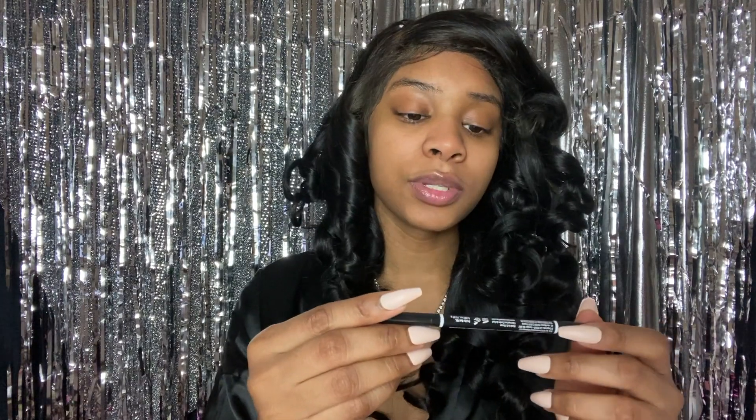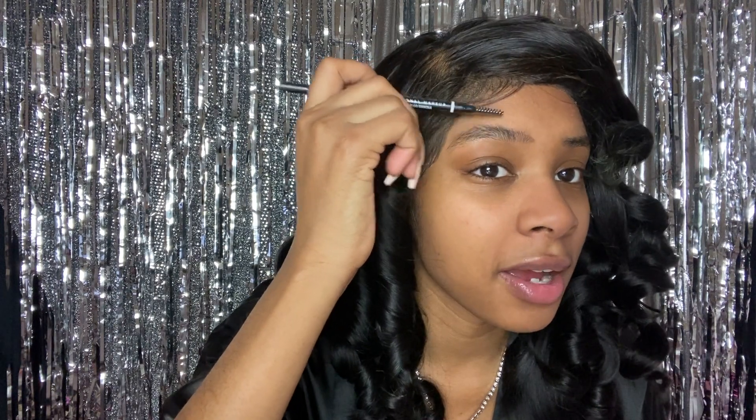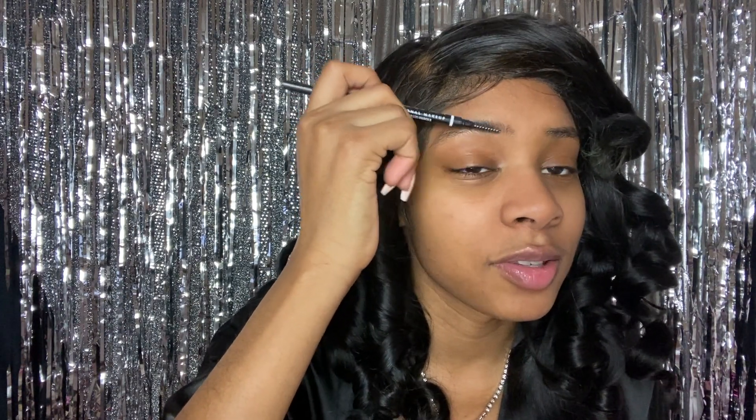I'm all over the place with this video, but I'm being transparent and real. We're gonna jump into me doing my eyebrows — I'm currently using the NYX Professional Makeup micro brow pencil. I'm doing it in black today because I dyed this wig on my head black; I just want a more dramatic look. I'm brushing my eyebrows up, just because that's the look.